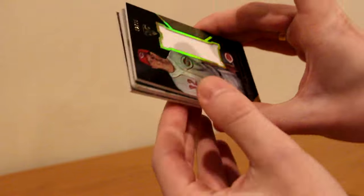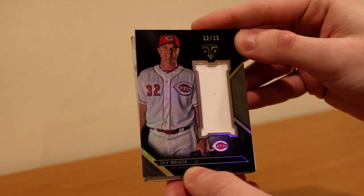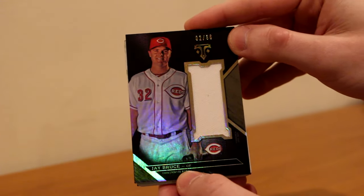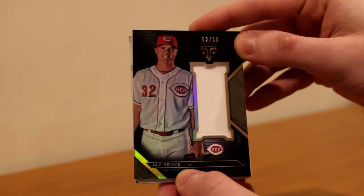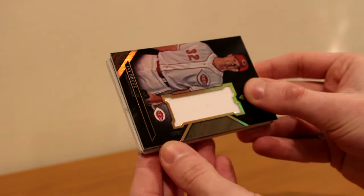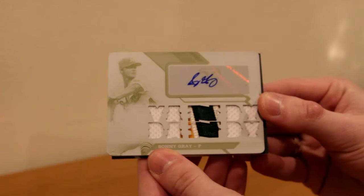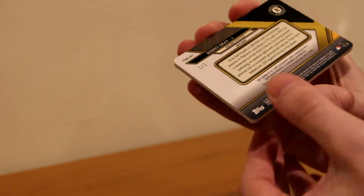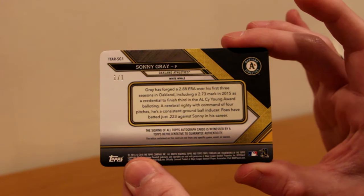We'll turn it around and see what we get - it's J. Bruce, relic, 2 of 36. Not on the Mets, but I don't even want him on the Mets to begin with. That's the Reds version of J. Bruce, 2 of 36. And the next hit is - oh baby - a 1 of 1, Sunny Gray! Oh my God, I pulled a 1 of 1! You gotta be kidding me. Oh my God, yep, there it is. No way. That's crazy.